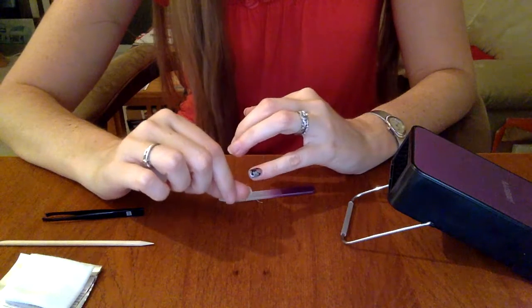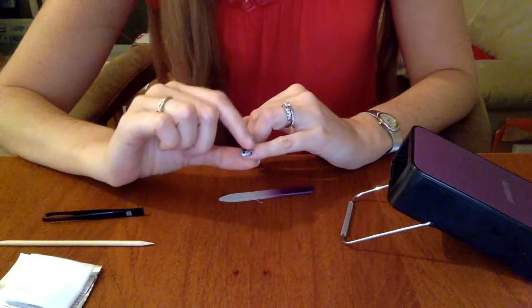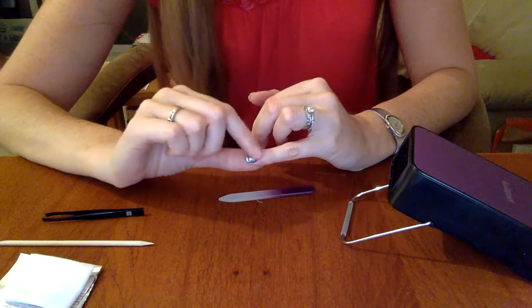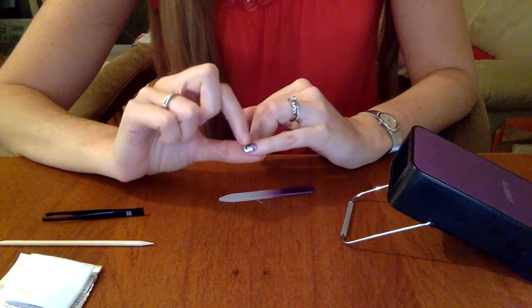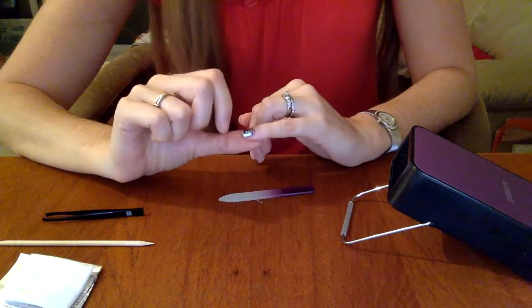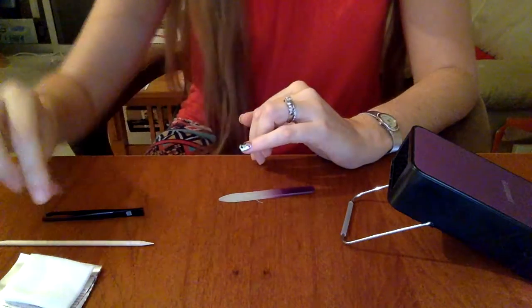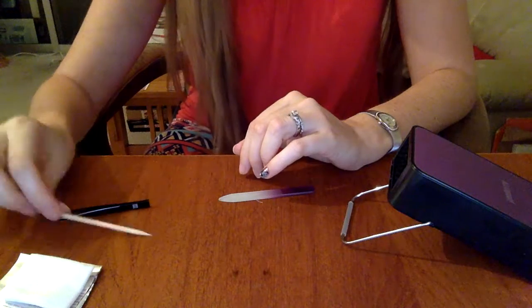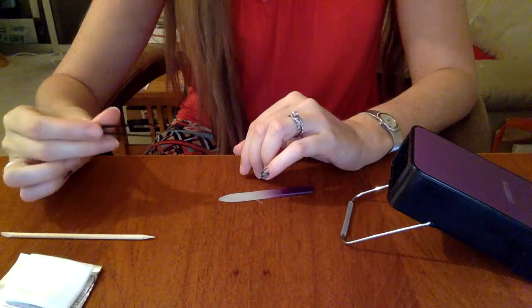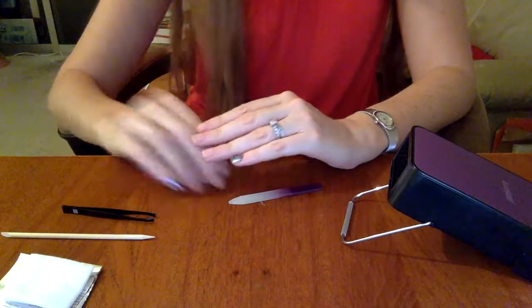If you have any wrinkles or bubbles when you first put it on, before you heat it, don't worry — usually once you hold it up to the heater you can smooth those out. I personally like to use my finger to apply pressure because I feel like I can use a lot more pressure. Some people like to use the rubber cuticle pusher, which can also be really useful. Also, if you don't have tweezers, some people like to use the orange stick to peel up the wrap. If you have any questions about your wraps please contact me — I'd love to help you out. Thank you very much and I hope this video was helpful!